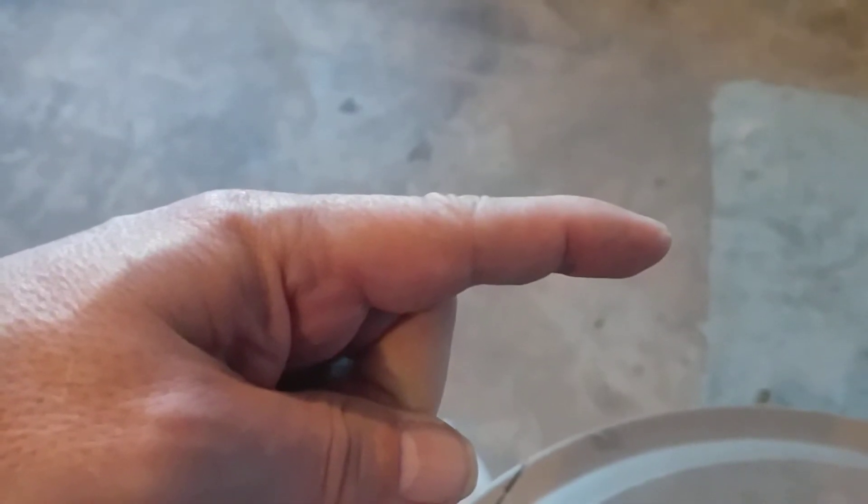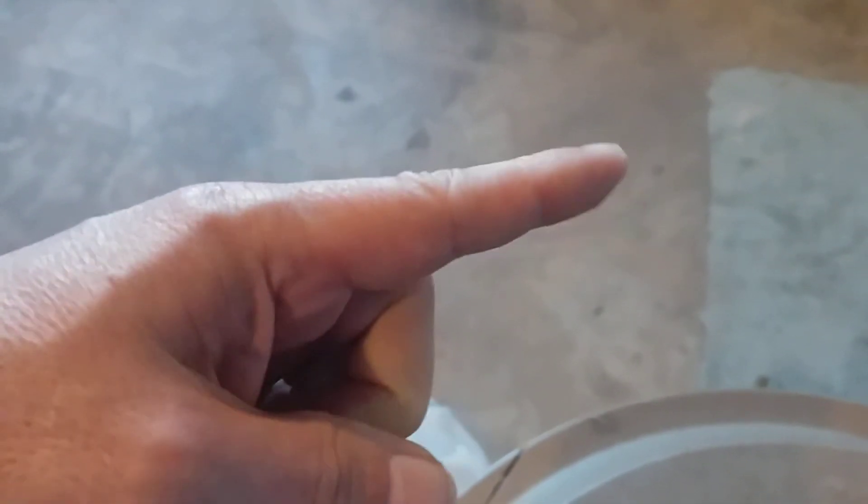You've got a little bit of mallet finger when you're out playing. Fingers get jammed. I don't want to say it's not bad, but fingers bent down like that.